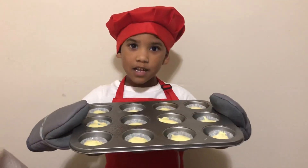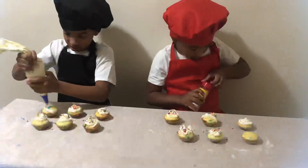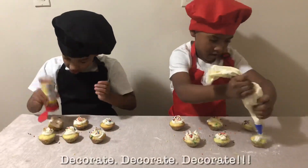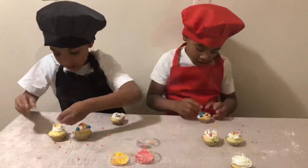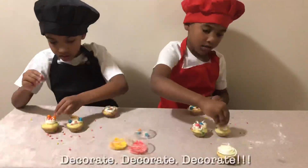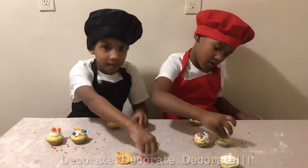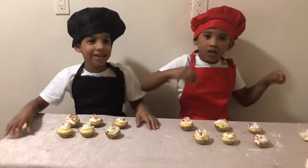Let's put it in the oven. And we're done.